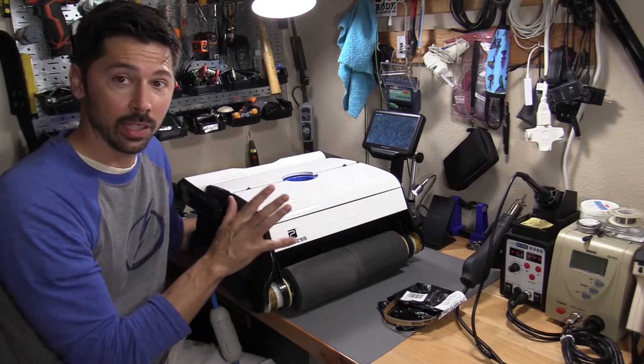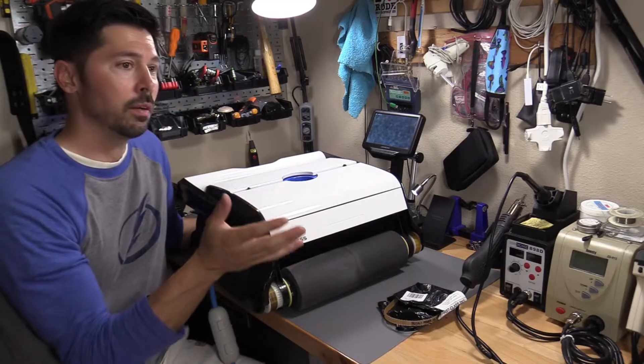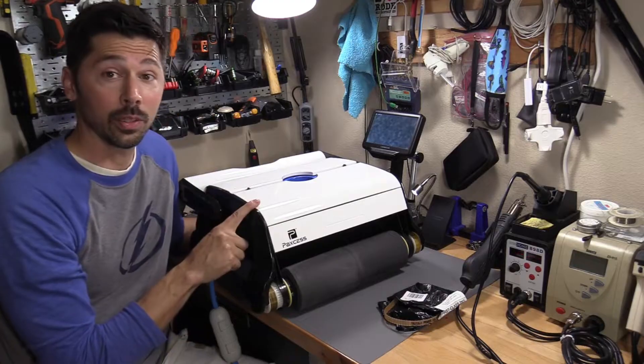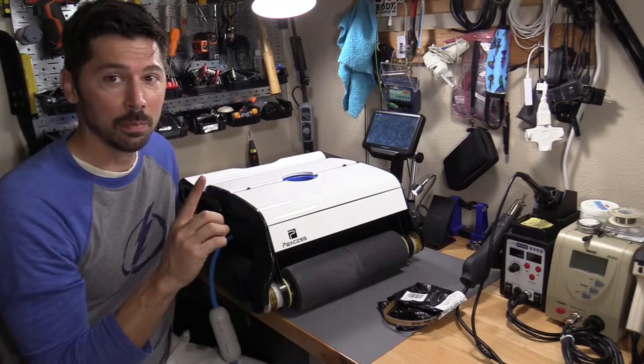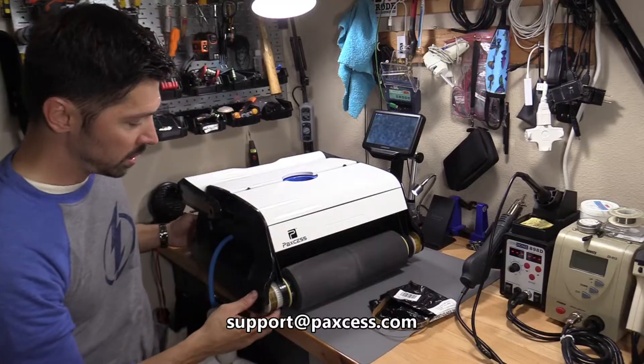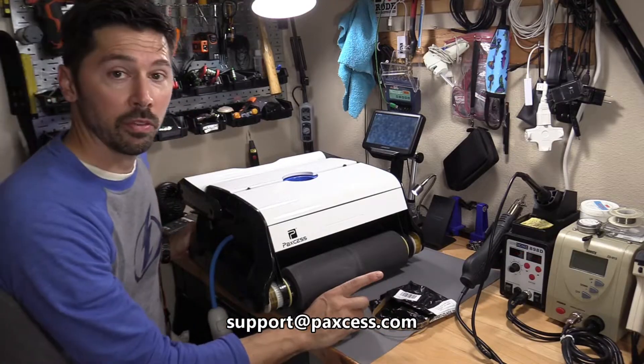It's still working great. I did a video about this probably almost a year ago, and it's still working fantastic — except the belt broke, and I ordered the belt from Paxus.